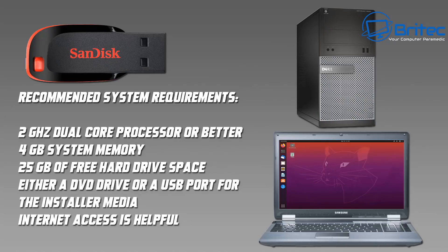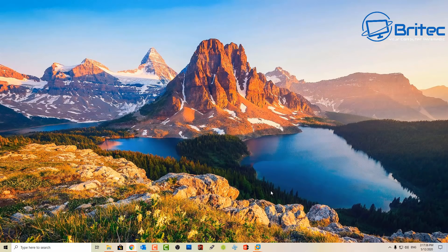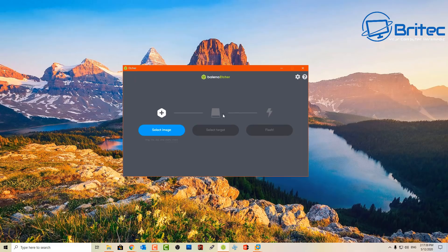The recommended system specs for this Ubuntu version are a 2 gigahertz dual-core processor or better, 4 gigabytes of system memory, 20 gigabytes of free hard drive space, either a DVD drive or USB port for the installation media, and internet access is always helpful because that will help you get updates. Some older systems - maybe running Windows 7 or previous generations - work perfectly well with Ubuntu, no problem at all.